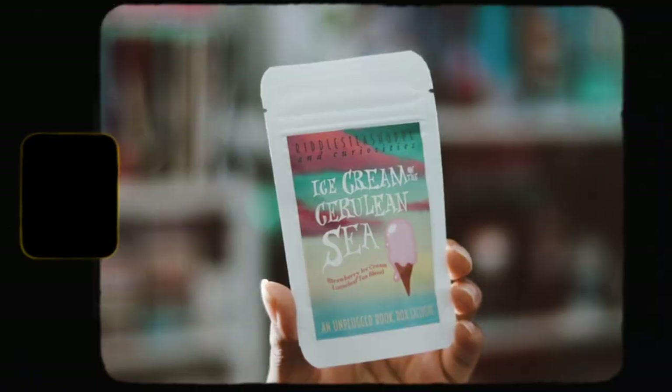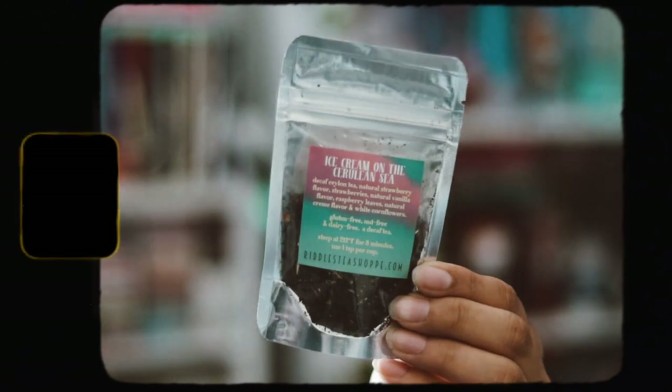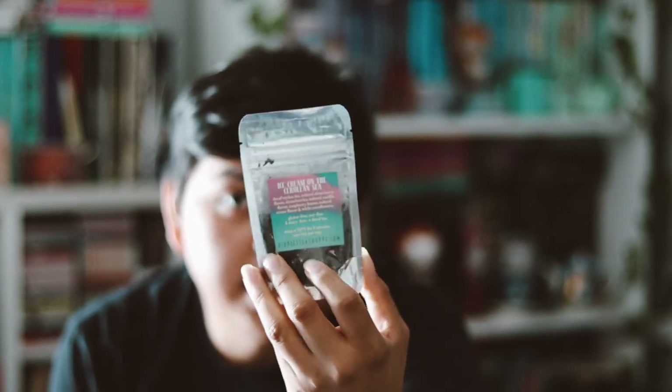The next thing is a loose leaf tea, which is very exciting — I've never really been a tea person. This is inspired by 'The House in the Cerulean Sea' by TJ Klune, and it's called 'Ice Cream on the Cerulean Sea.' It has strawberry flavor, natural vanilla, raspberry leaves, and natural cream flavors. Steep for three minutes with one tablespoon per cup. I'm excited to try it.